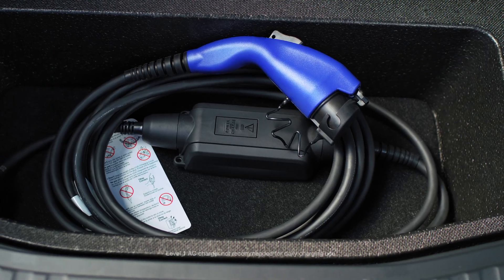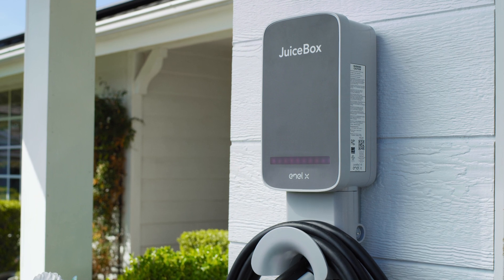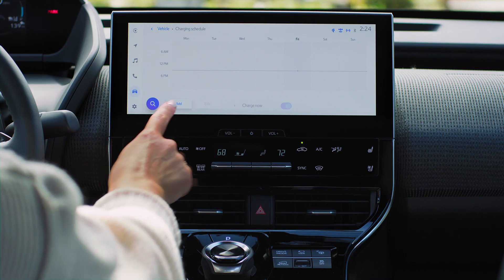Your Solterra comes with a Level 1 AC charger, but we recommend consulting Qmerit for the installation of a Level 2 AC charger at home. Using the vehicle touchscreen, you can set up an at-home charging schedule that best meets your needs.